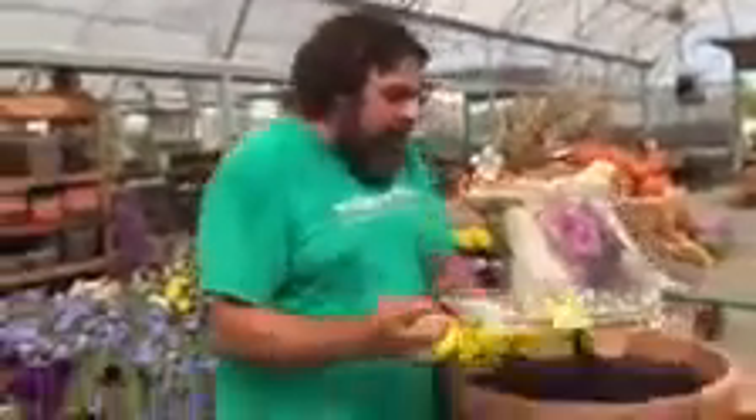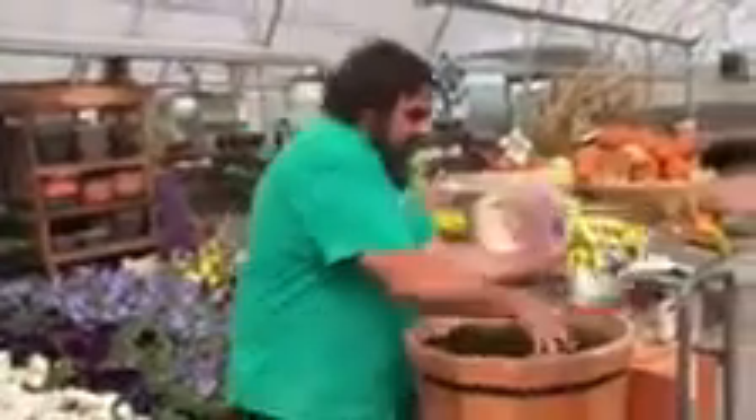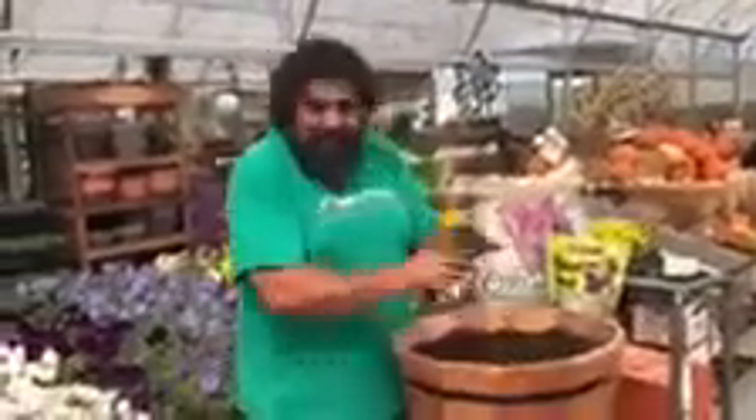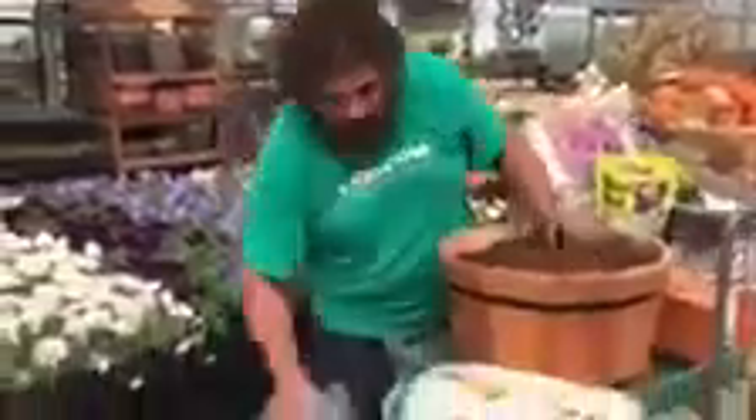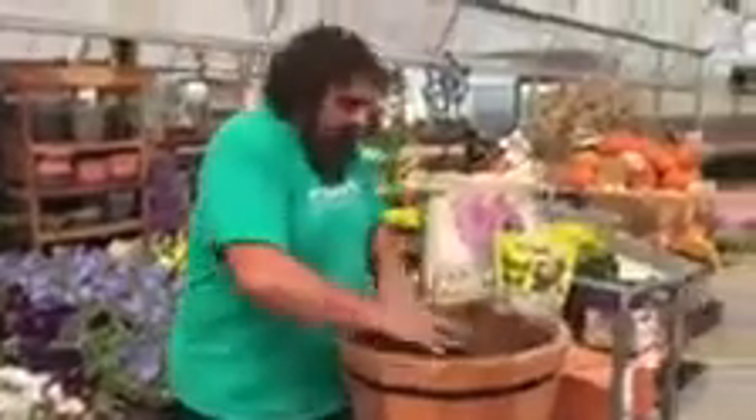So I just sprinkle a little blood meal in there and mix it in with my fingers. Then on top of that I like to do mulch. I'll take this cedar mulch and put about two inches of cedar mulch into my pot, or I'll put it on the ground if I'm planting in the ground.